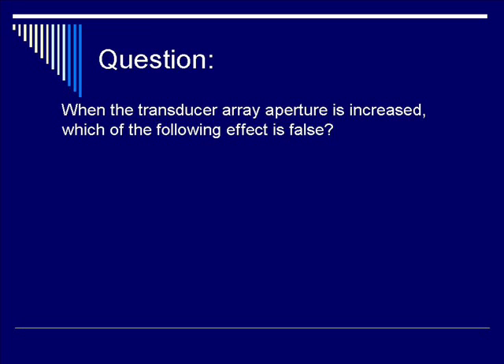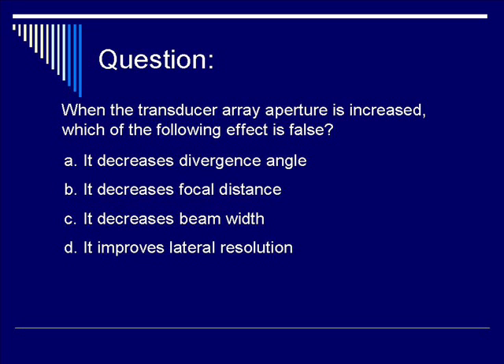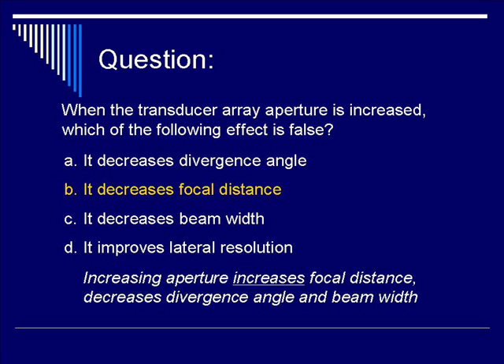One more question. When the transducer array aperture is increased, which of the following effects is not true? Is it A, it decreases divergence angle? B, it decreases focal distance? C, it decreases beam width? Or is it D, it improves lateral resolution? The correct answer is B, it decreases focal distance. Remember, NZL is D² over 4λ. As the aperture is increased, the focal distance is increased as well, whereas divergence angle and beam width both decrease.